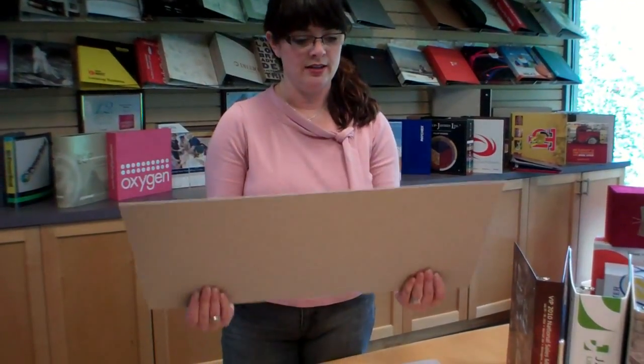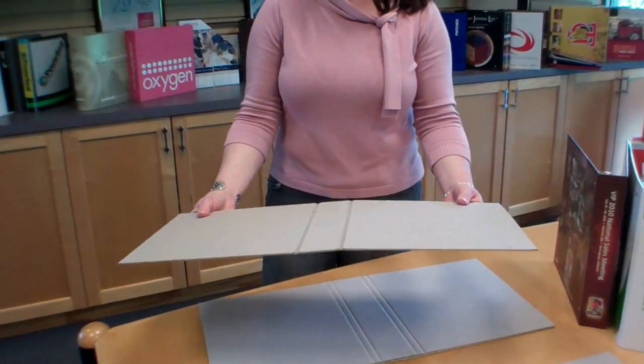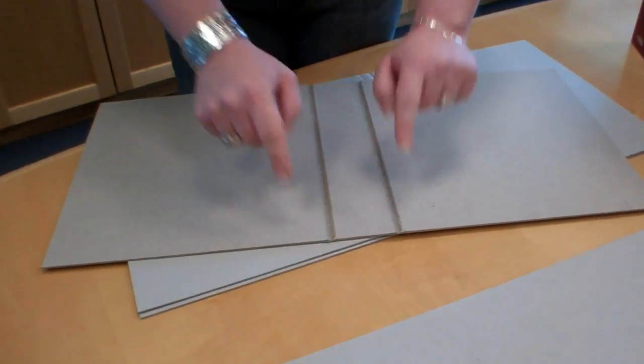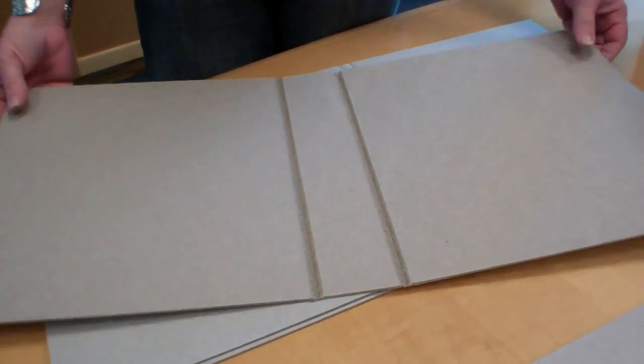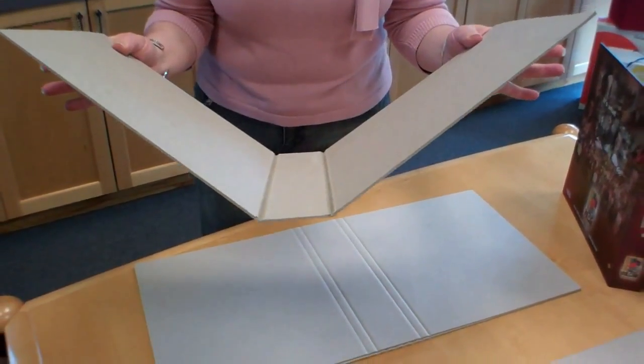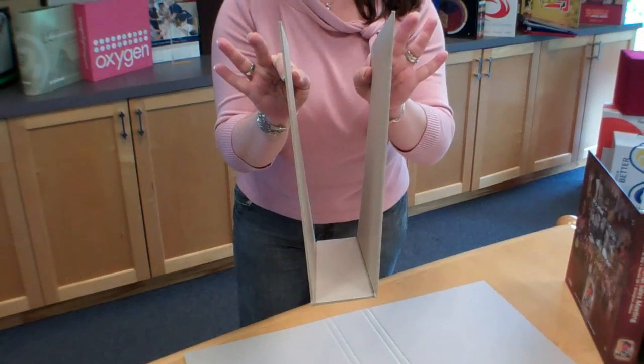We've created this tutorial to help you understand the hinge options available when purchasing a casemade binder. A casemade binder has a solid board construction. The most common traditional manner is what we call a routed hinge, where we've actually channeled out a section of this board, leaving a portion of it which adds to the durability and strength of the product, but allows for a nice crisp corner.